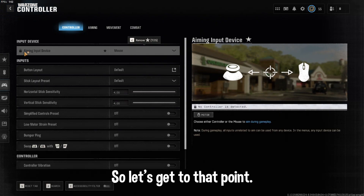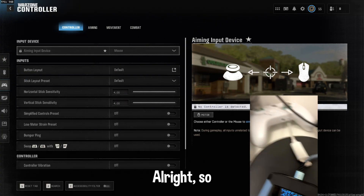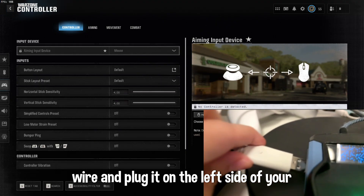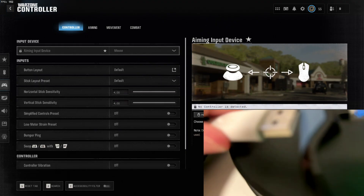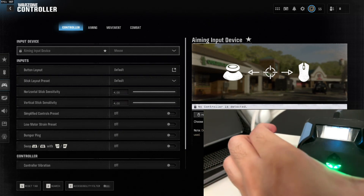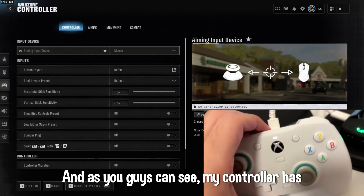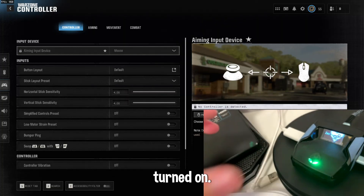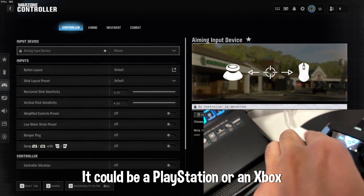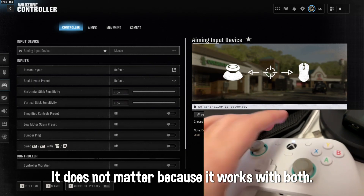What you need to do is take your controller wire and plug it on the left side of your Cronus Zen. As you guys can see, my controller has turned on. Make sure to plug in your controller on the left side — it can be a PlayStation or Xbox controller, it doesn't matter because it works with both.